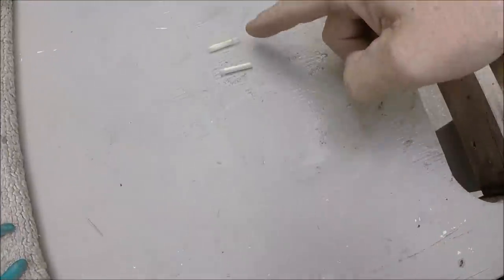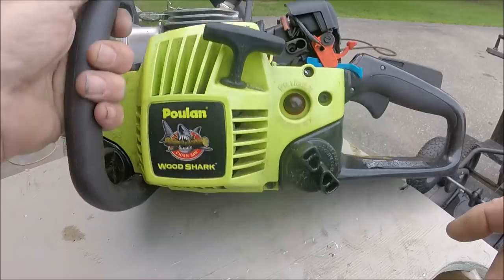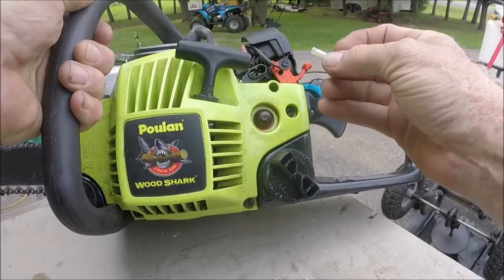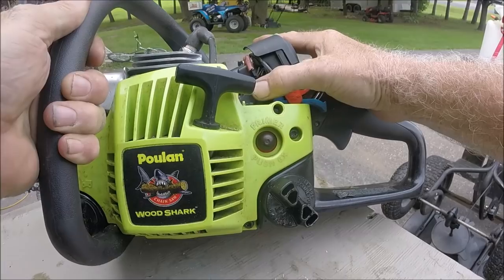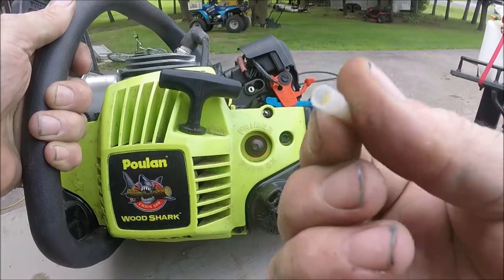You can cut a couple little pieces. The low and high adjustments are right here and right here. So you can take this tubing, stick it in there, give it a little bit of a push and it snugs right on. The end fits really well.